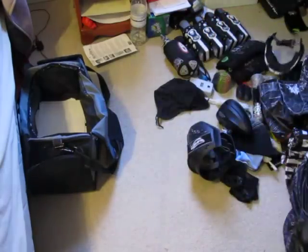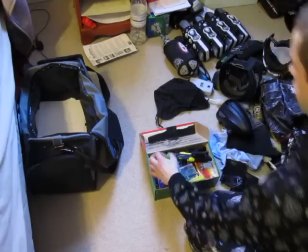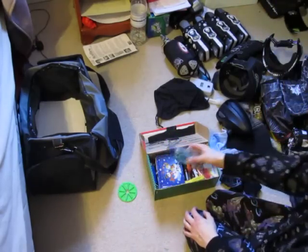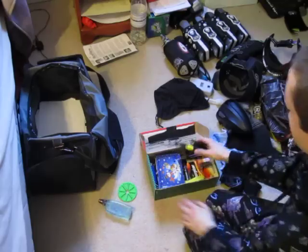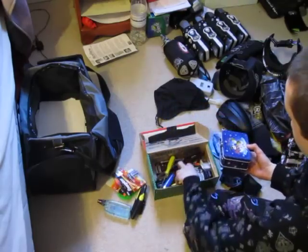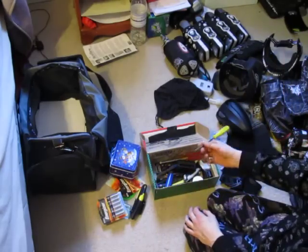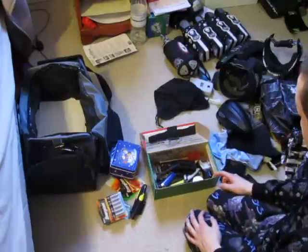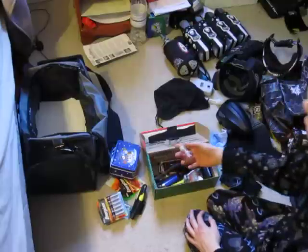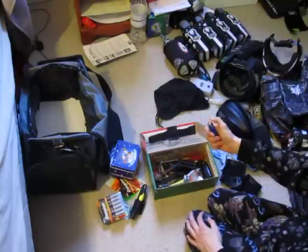Last in my gear is my parts kit, which houses a spine feed — my secondary loading system in case my Exalt breaks. It's got goggle cleaner, a knife, batteries inside and on the outside. I have tools galore: Allen keys, wrenches, knives, o-ring stuff, screws, pretty much anything you need, plus lube. And I have a lighter for lighting smoke grenades when I have them.